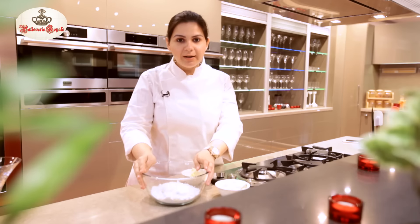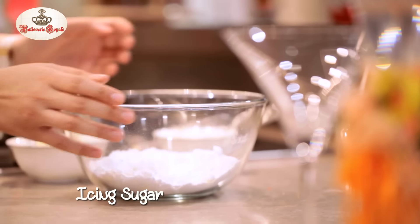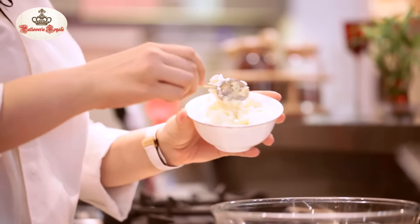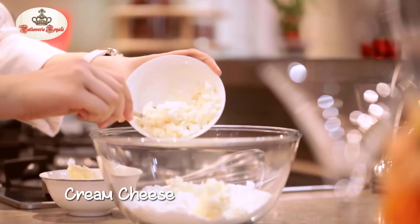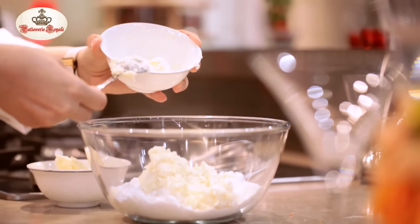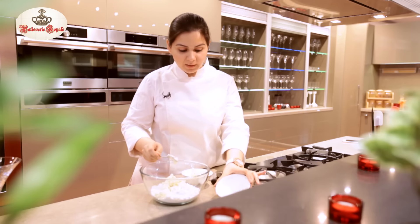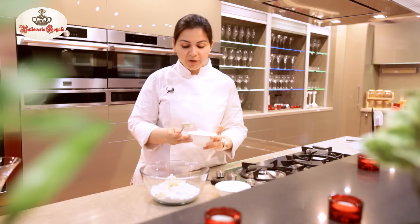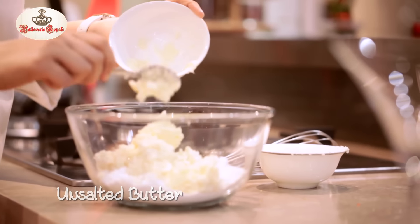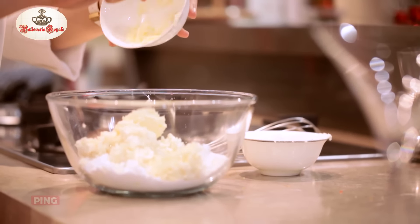In a bowl here, I have 300 grams of icing sugar. I have 125 grams of cream cheese at room temperature, putting it in the same bowl. I have 50 grams of unsalted butter, putting that also in the same bowl. And I'm just going to whisk it.